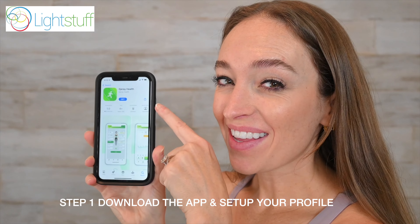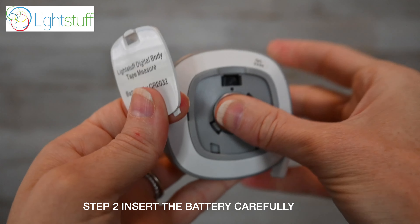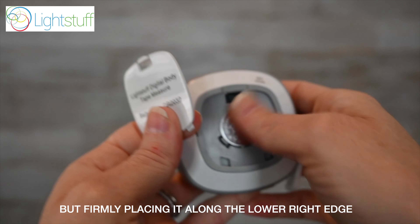Step 1: Download the app and set up your profile. Step 2: Insert the battery carefully but firmly, placing it along the lower right edge. Turn on the device by pressing the power button.